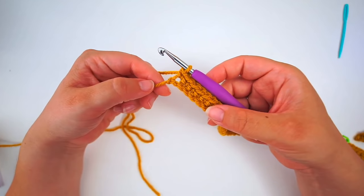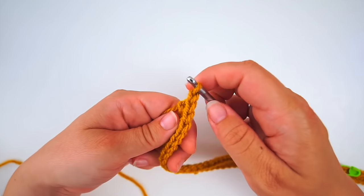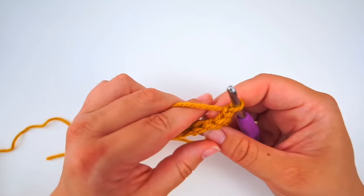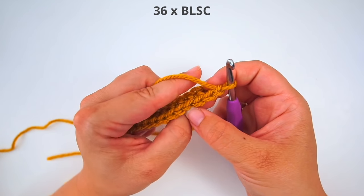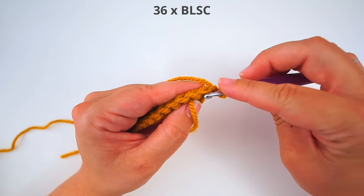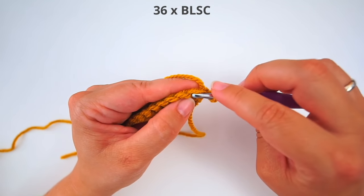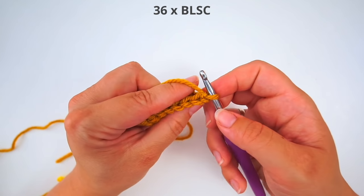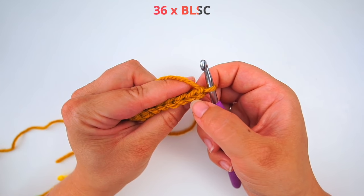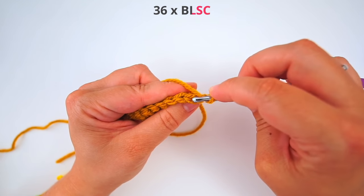When we are done with the row, we chain one and turn: yarn over, pull through, and turn your work. We will now be working the other way, working in these stitches on top. But instead of going down through the whole stitch like we usually do, we will only be working in the back loop. We will still be working single crochet, but only through the back loop of the stitch. The back loop is the leg of the stitch furthest away from you.